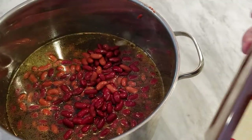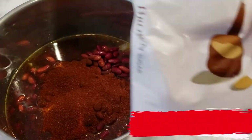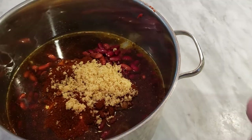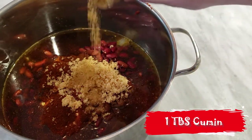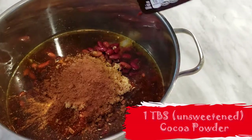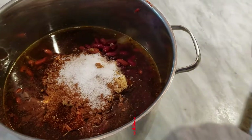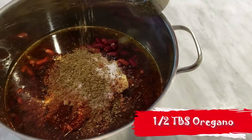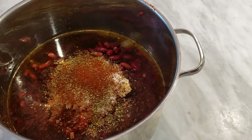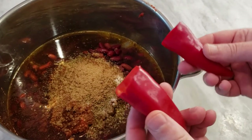Now we're gonna start seasoning. We're gonna use four tablespoons of chili powder, three tablespoons of brown sugar, one tablespoon of cumin, one tablespoon of cocoa powder — I know this is getting weird, hang with me — a half tablespoon of salt (I use the coarse), half tablespoon of oregano, two teaspoons of cayenne powder (I use chipotle powder; you can use anything that has heat), two teaspoons of coriander, and your peppers — toss them in.